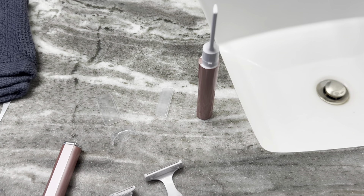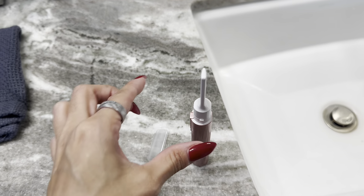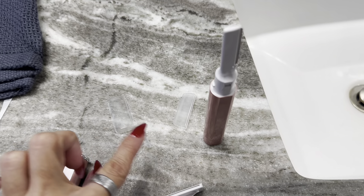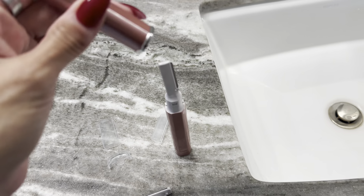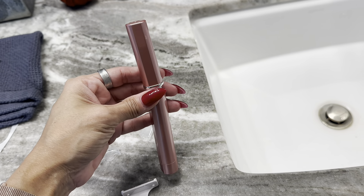You do get a few attachments with this, which is appreciated. You get the body one, the bikini line one, and then you also have the one for the face, which is the thinner one. I like that they all have caps on them, and it even came with a topper so you can put that on if you're going to travel with it or take it on the go.